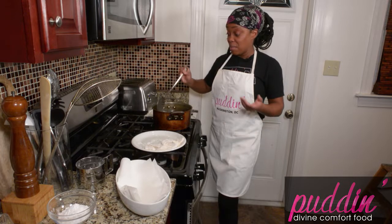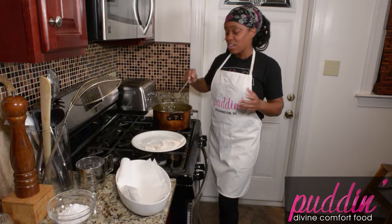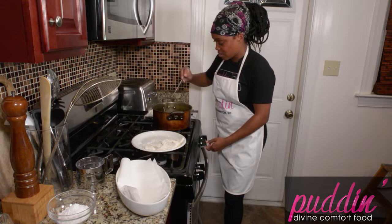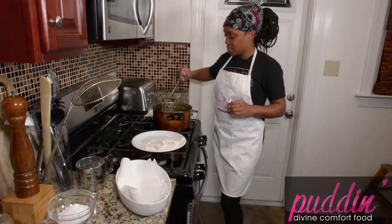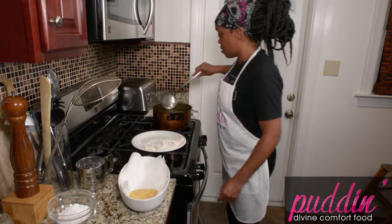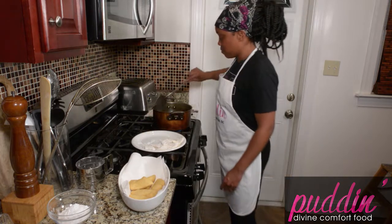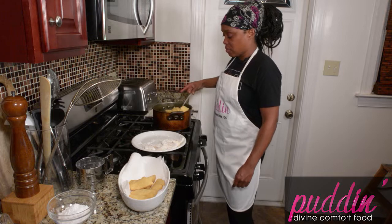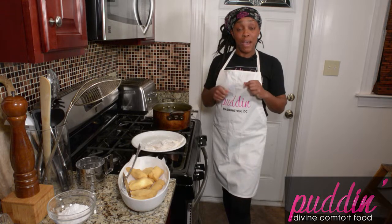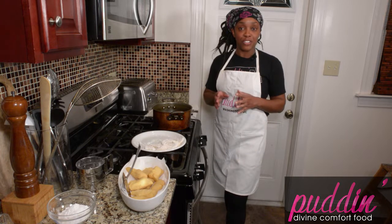We sell the beignet mix and chicory root coffee at Puddin, so check us out at Union Market. We're going to pull this batch out, be very careful, then do our next batch. After that I'm going to meet you at the end — we're going to put some powdered sugar on them and I'll tell you about other toppings you can put on these other than the traditional powdered sugar.